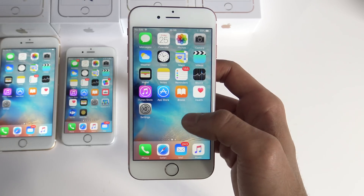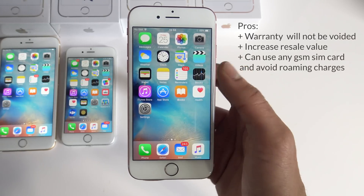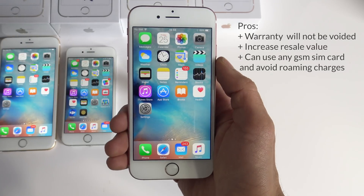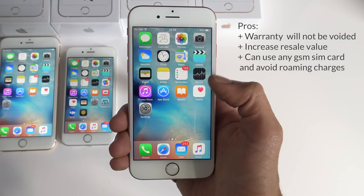Let me show you the way to unlock it and then you decide if you want to unlock it or not. Unlocking your phone won't affect the warranty of your phone, it will increase the resale value, and when you travel abroad you can use a local sim card to avoid roaming charges.